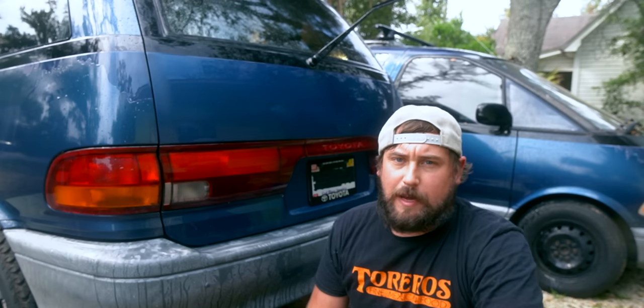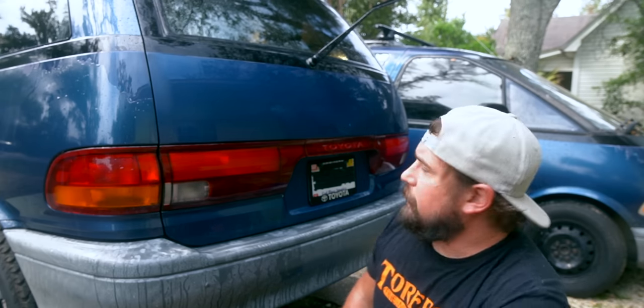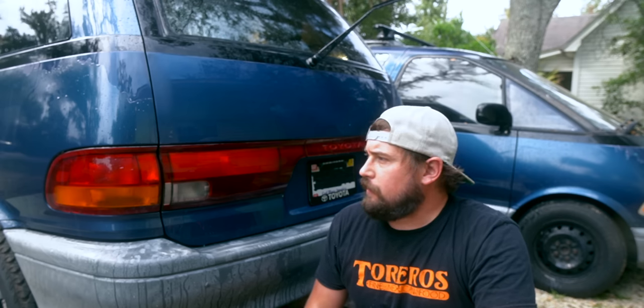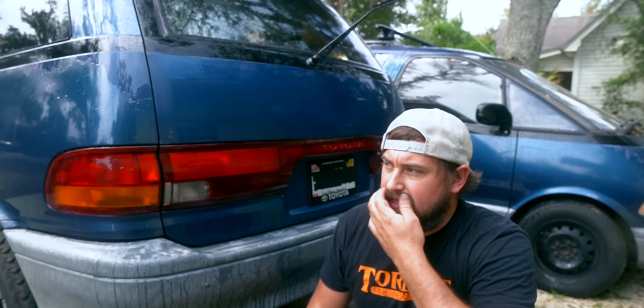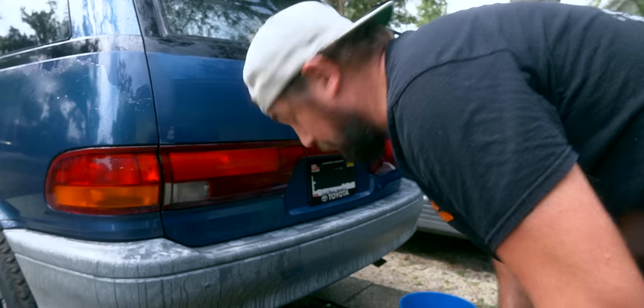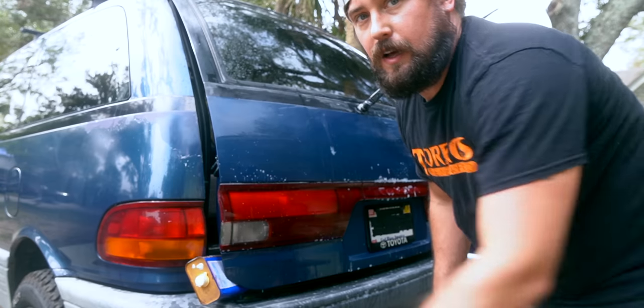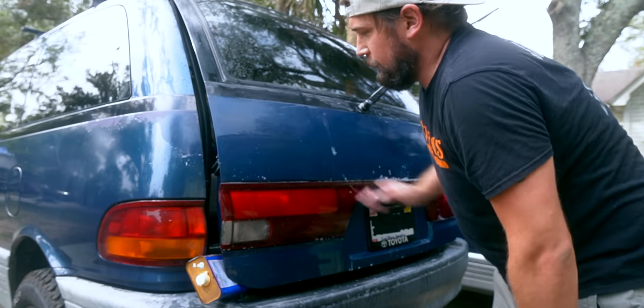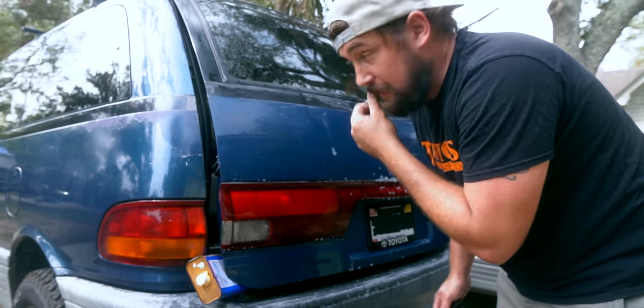First run with 1000 grit sandpaper — I think it looks pretty good. I'm going to go back over it again with 2000 grit just to give it a little bit more of a smoother finish hopefully. I'm going to use the same water because I don't care. I'll probably end up doing this panel eventually but as of right now I'm just going to do the trunk and see how that looks.